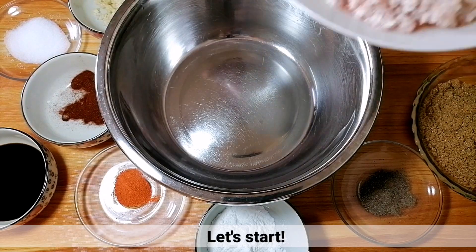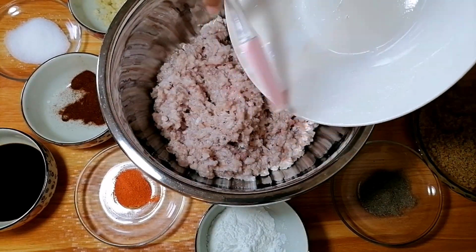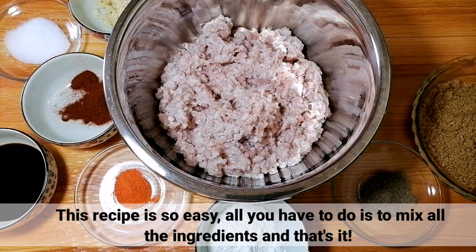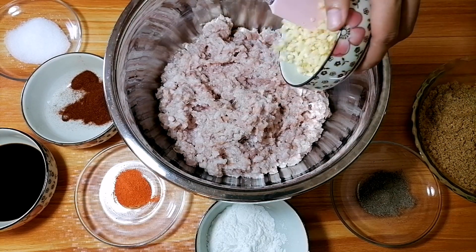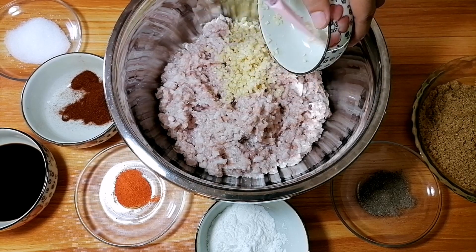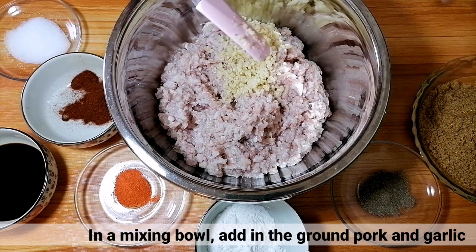Tara, simulan na natin. Guys, sobrang dali lang ng recipe nito. Kailangan nyo lang gawin is paghaluhaluin nyo lang ang lahat ng ingredients. Sa isang mixing bowl, ilagay nyo lang ang giniling na baboy at isunod nyo na ang iba pang sangkap.